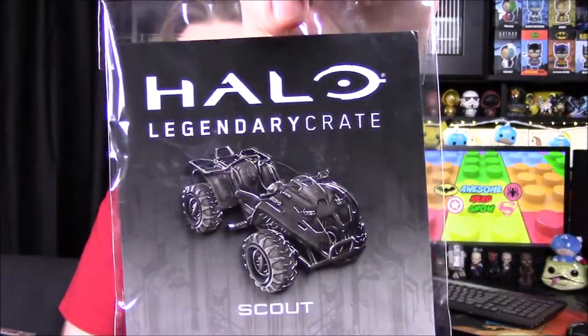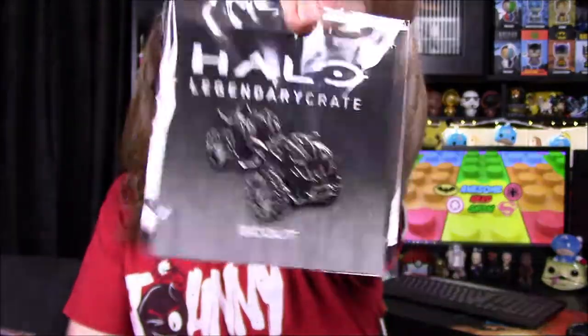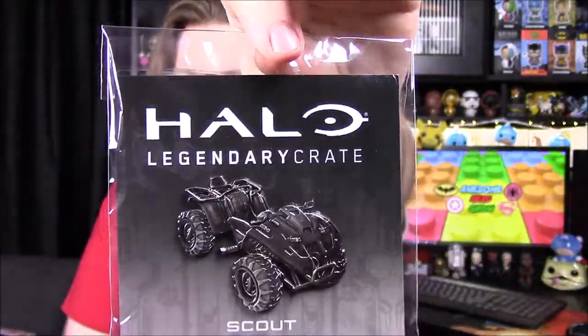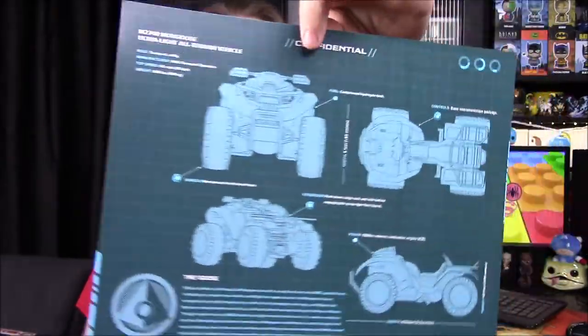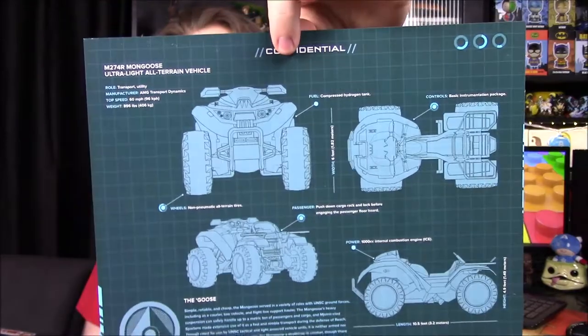Next up we've got our pin, and they're continuing with these vehicles that I really like. We've got the four-wheeler — the Mongoose — and it says Scout. The Mongoose looks really cool, and I like how they're doing vehicles now; I like those a lot better than the guns they were doing. Then we've got what used to be the data drop files, now just a little poster — this time the Mongoose again in a blueprint design. I like that they're doing these instead of what they used to do.